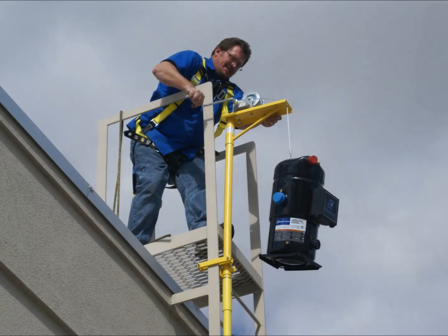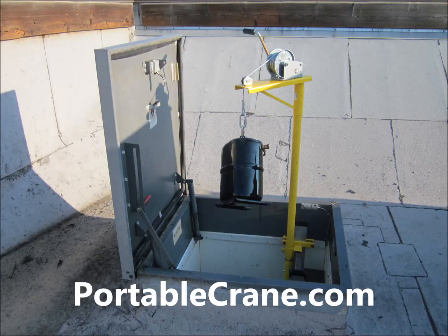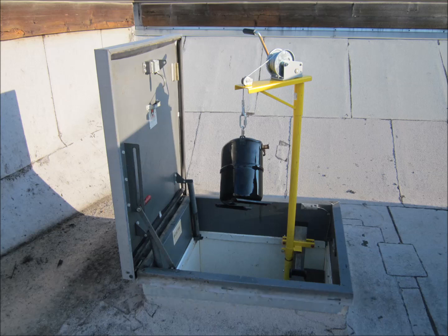So now there is a safer way to get compressors up on the roof. Please visit our website for more information at PortableCrane.com.